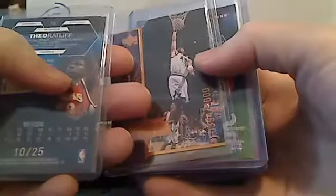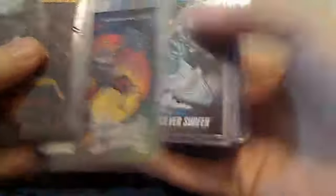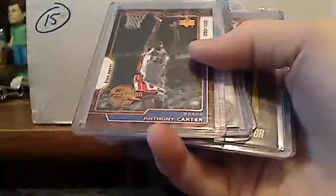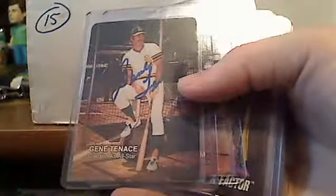Start off with a Finest gold refractor — it's numbered to 25. Then there's a die cut aerodynamics card numbered to 2,000. There are a lot of comic cards that are autographed, like a lot of them. Here's a Matt Harvey gold sparkle rookie, a very nice Derek Jeter, Mike Piazza SPX insert numbered to 100, Anthony Carter. Another very nice Derek Jeter. Gene Tennis autographed.